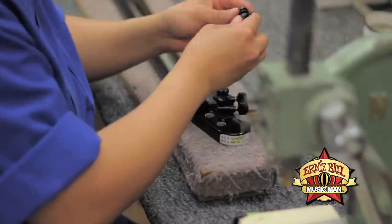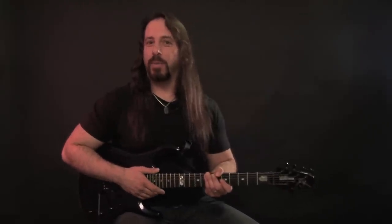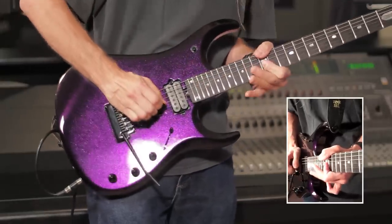The other thing is the body size. The 25th anniversary model — I forget how much bigger, maybe 20% — they made the body bigger. When I tried that I was like, wow, I kind of like the guitar being a little bit bigger. It fits with my body a little bit better. So I said let's make my guitar a little bit bigger.